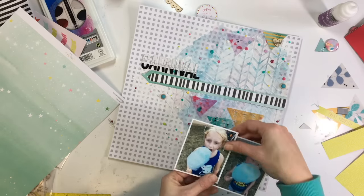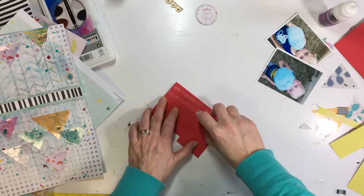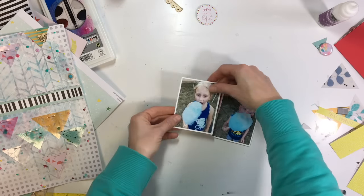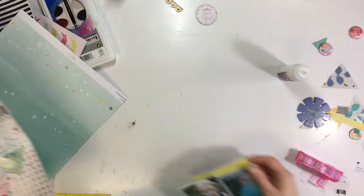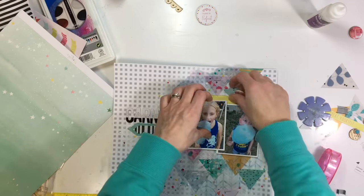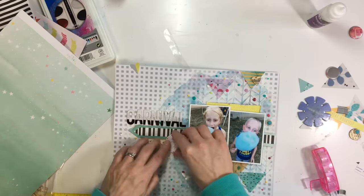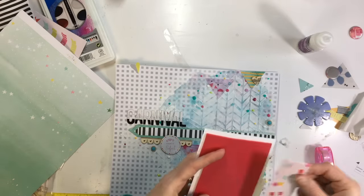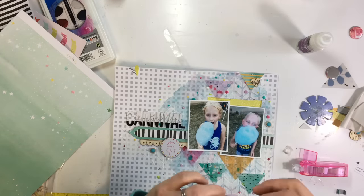That has all dried. I've stapled down my acetate triangles with a stapler and I'm going to back my photos with some foam to make them stand off the page. I always use a tape runner on the foam because liquid adhesive doesn't work well on it. This is self-adhesive foam so I just peel off the backing and stick it right on. I forgot to peel off the backing at first and glued the paper to it instead of the actual foam — I caught that in a minute. The wood veneer pieces I go back and glue down with liquid glue as well because they don't stick well on their own.